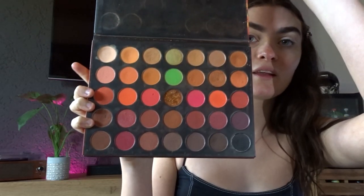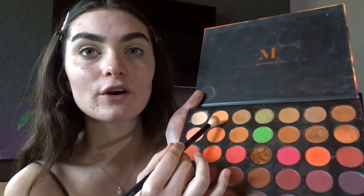My go-to palette is the Morphe 3503 Fierce by Nature palette — mine's a bit tattered but I use it every day. I like warm-tone shades because they make my eyes pop, especially with green eyes. Just a note: this makeup is very full-on — I would not wear this every day. For stage, you need to really accentuate your features and have really dark makeup because the lights wash out everything.